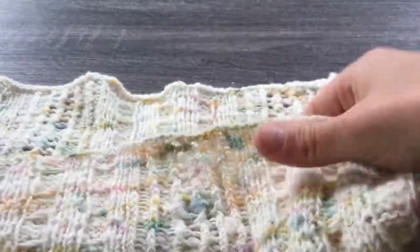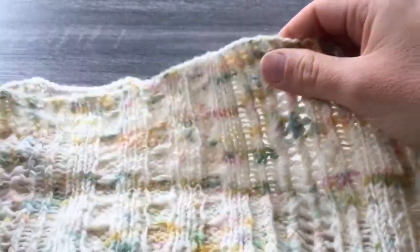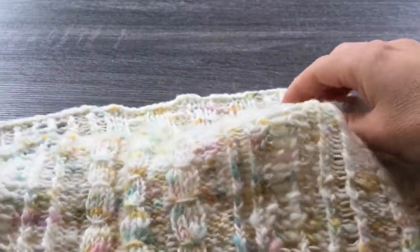The wrong side is really similar aside from the smocking, which was really hard to replicate on both sides. But it looks pretty similar, and I really like that about this design.